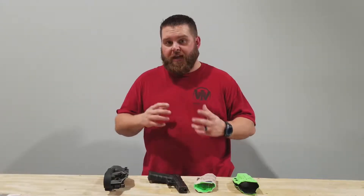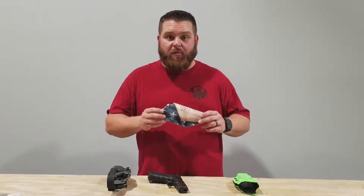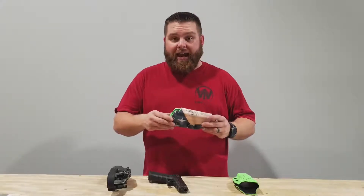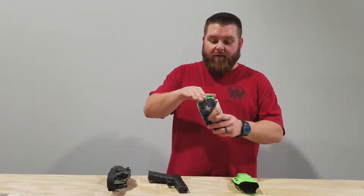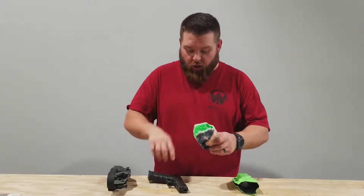There are three holsters that encompass the Gamer line. The first holster we have is the Weber Tactical Gamer Edition USPSA style holster. This holster is USPSA and IDPA legal. It has a front cut that cuts the top and then goes down to the appropriate place on the breech.